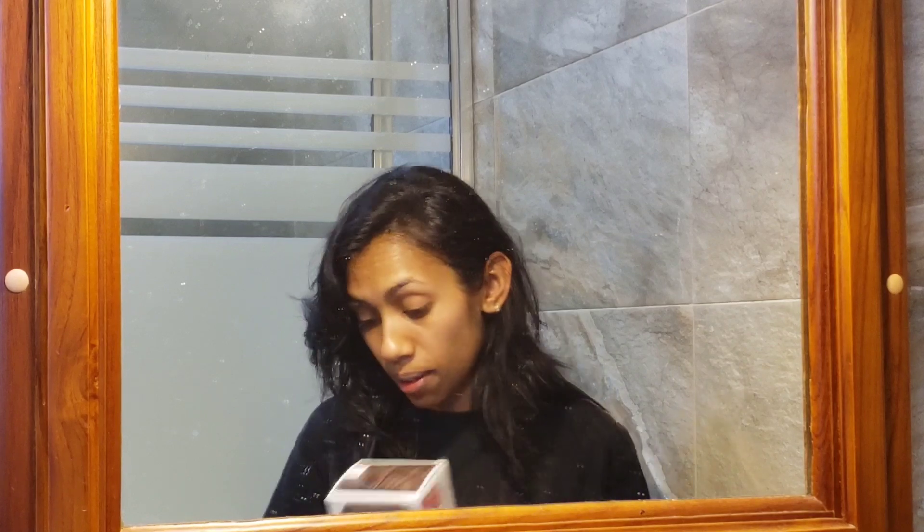My hair actually still feels healthy when I use this. So we're going to jump right into how I dye my hair all by myself at home — save some coins, girls! I'm going to include some pictures of colors I've done in the past using the same L'Oreal dyes, so you can see how nice my hair comes out. I decided to go dark because I just needed a change.